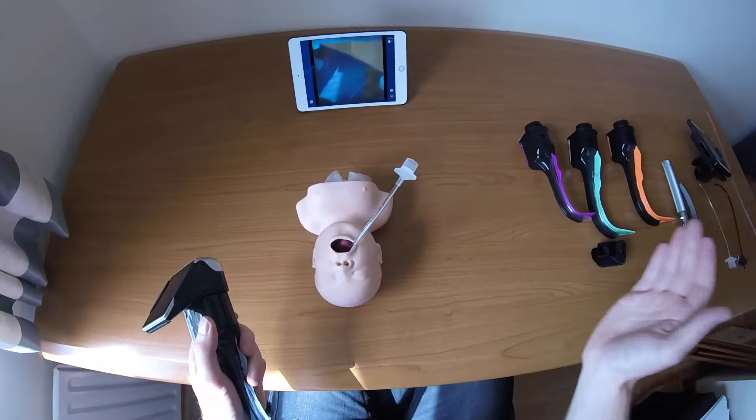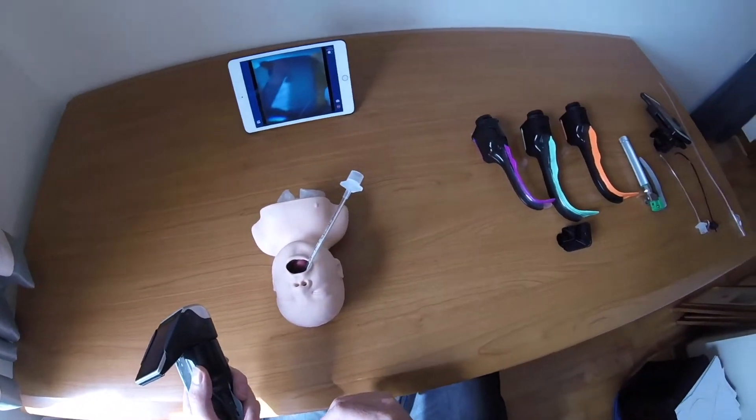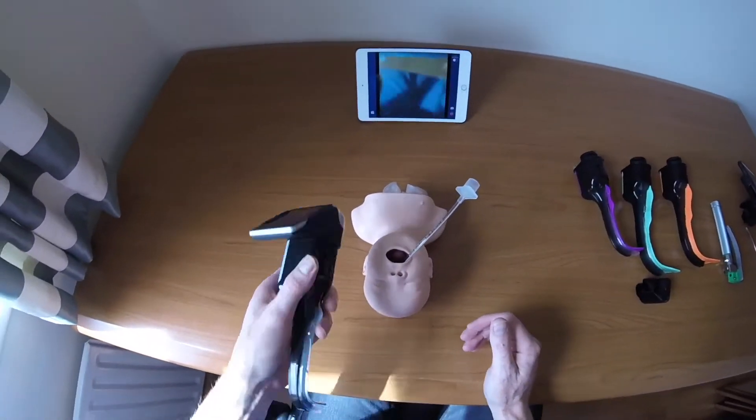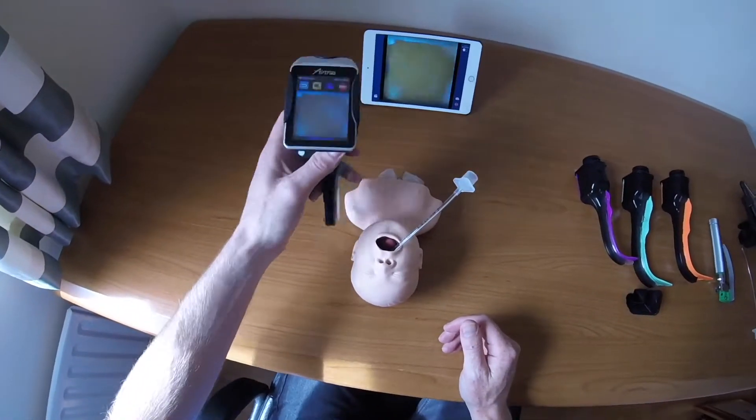Out of all the viewing options, the iPhone camera gives much better resolution than the other solutions. Although the wifi camera is nice to have mirrored on a big screen, it is also very light and well balanced for use.